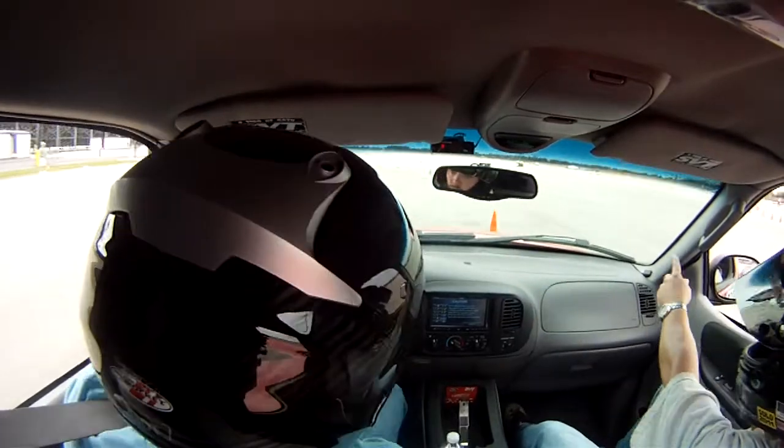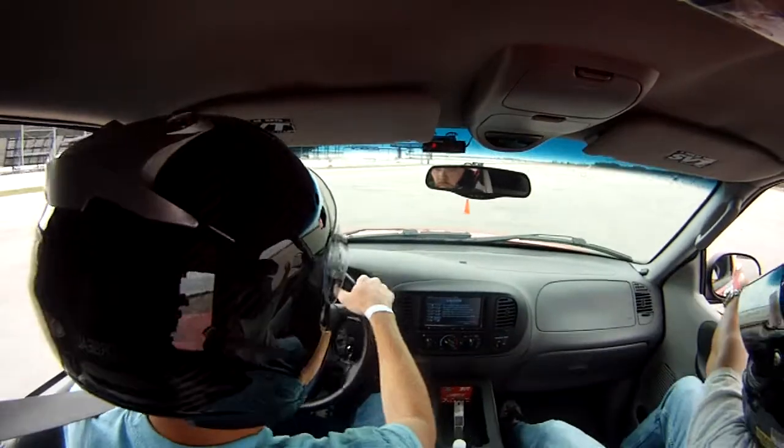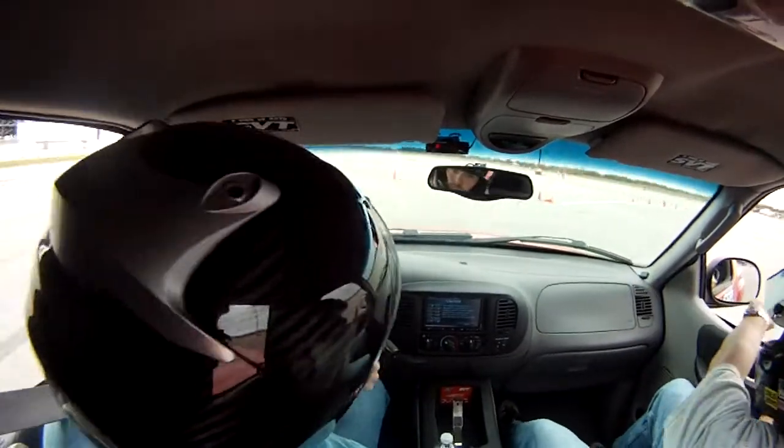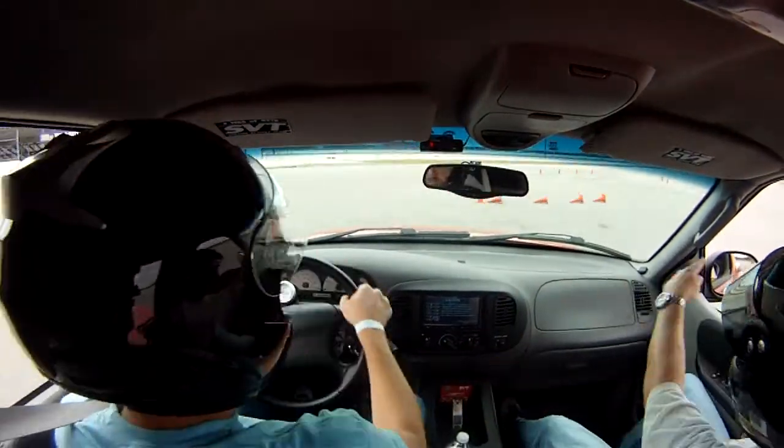Okay. Back to the right. Back to the left. Back to the right. Hard left. Turn to the right. And brake early for the left turn. There you go. Stay to the left. Hard right turn.